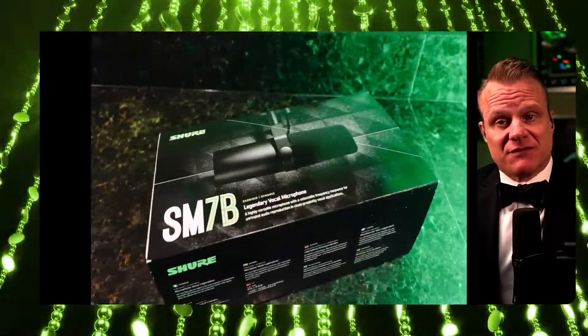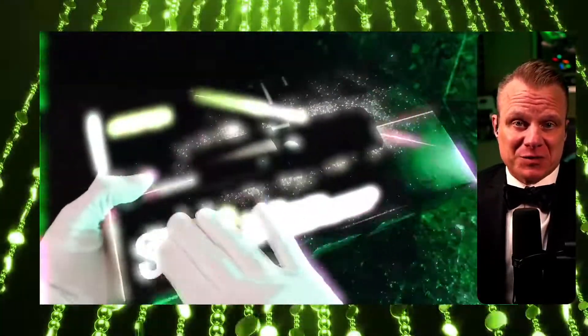So there you go — it is the Shure SM7B, and as always, we hope this video helps you.